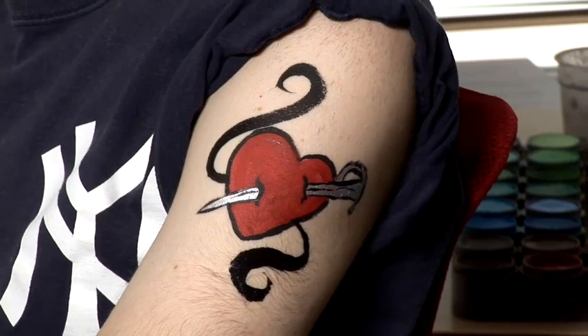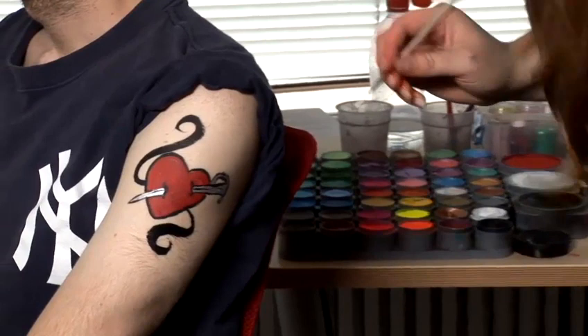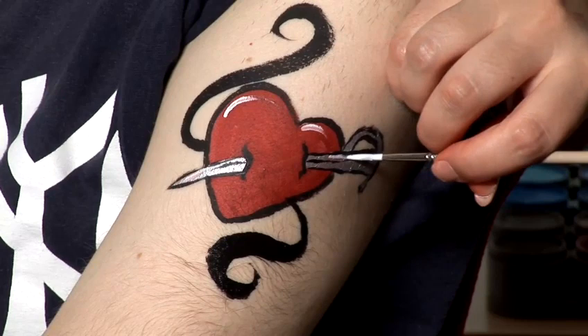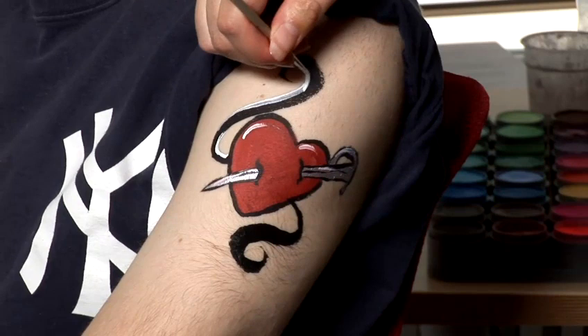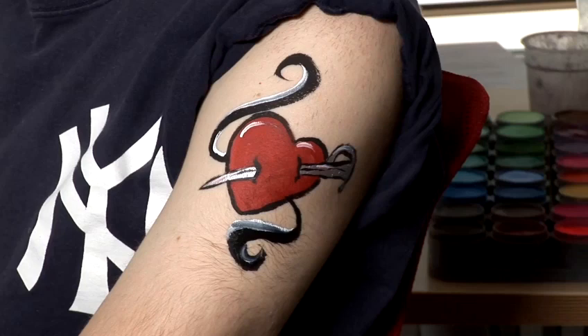And then finally I'm just going to add a little bit of highlighting to the heart and the sword, just where the light would be hitting it, and then onto the ribbon coming out as well. So that's a quick body painting design.